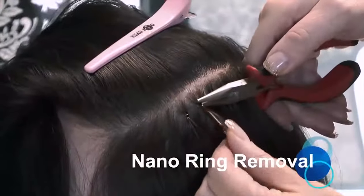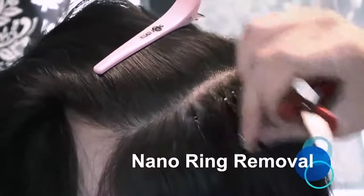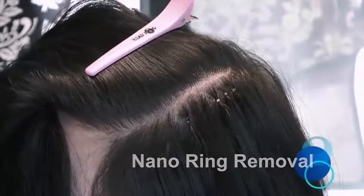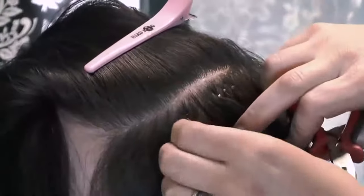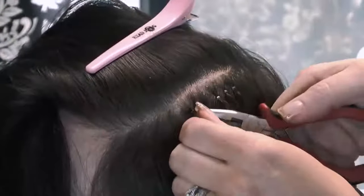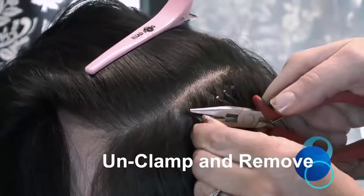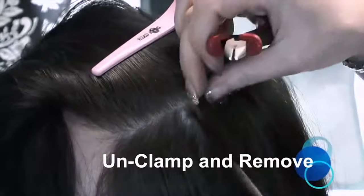To remove the NanoRing, simply unclamp with the pliers back into a circular shape, sliding the hair extension and the NanoRing out of the natural hair. If there is any tension when trying to slide the ring out, ensure you hold the hair at the roots to avoid pulling. As you can see, this hair can easily be reused.